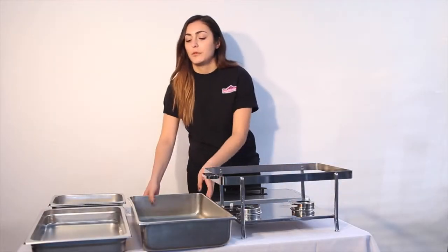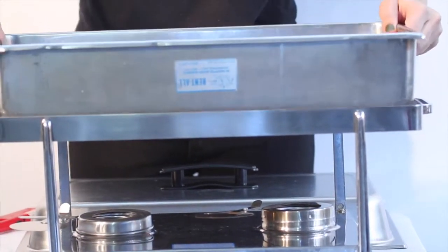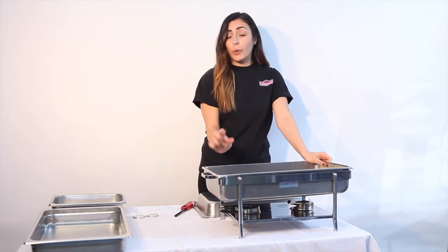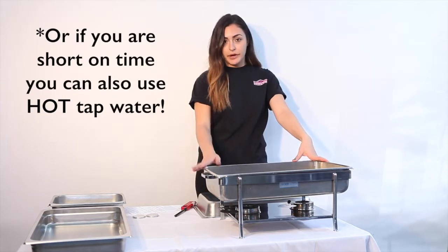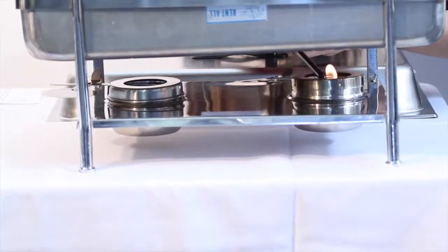Next you want to grab your water pan, which is the larger pan, and place it in the rack like so. Then you want to add about an inch and a half of boiling water — you want it to be boiling because you don't want to waste time having your fuel heat up the water. Then you want to grab your stick lighter and ignite your fuel.